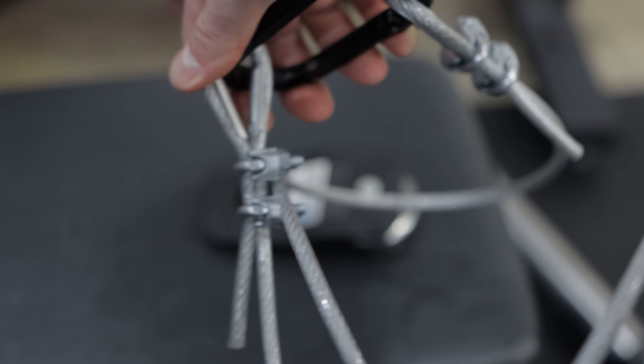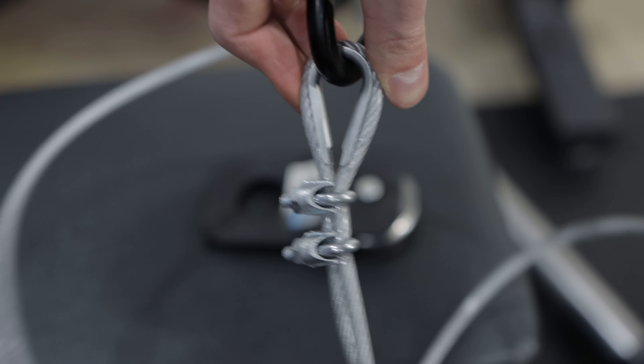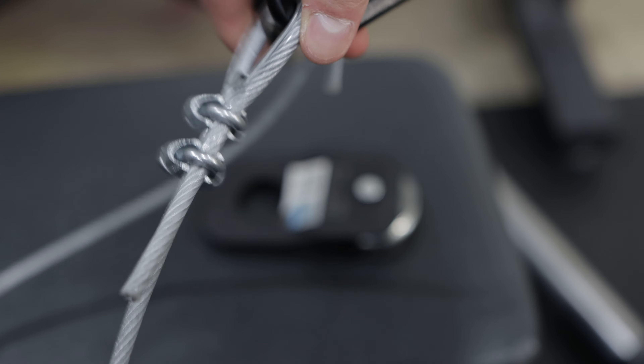If you decide to use your own pulleys, you're probably going to have to make your own cable unless you happen to have one lying around. I just went to Home Depot, grabbed what I needed — everything was in the same spot, so it was really convenient. Get the cable cut to the length you need, make the thing, and it's a pretty simple process.